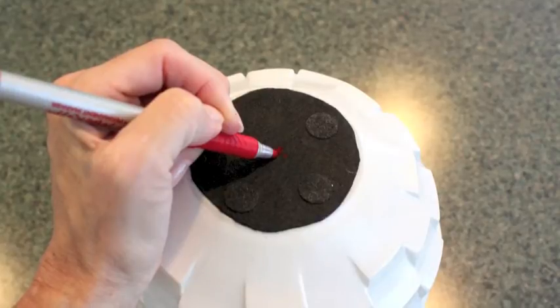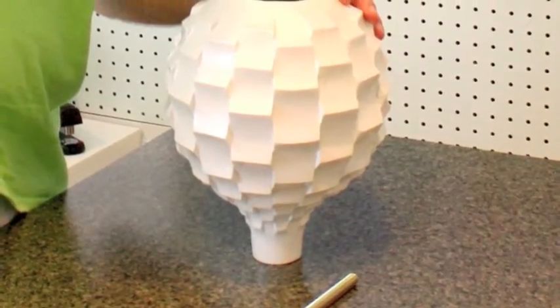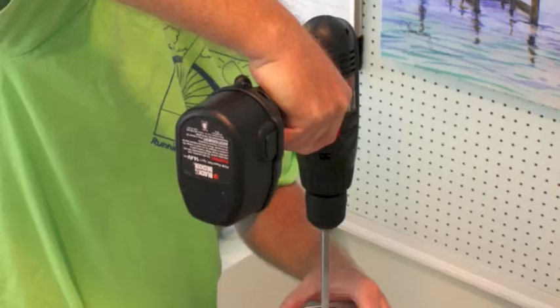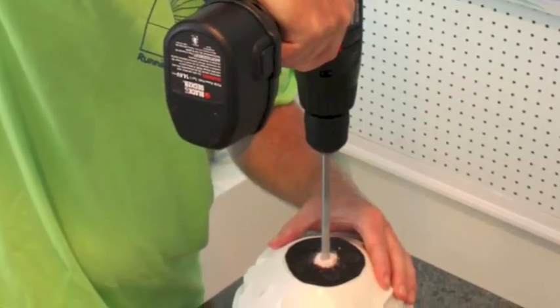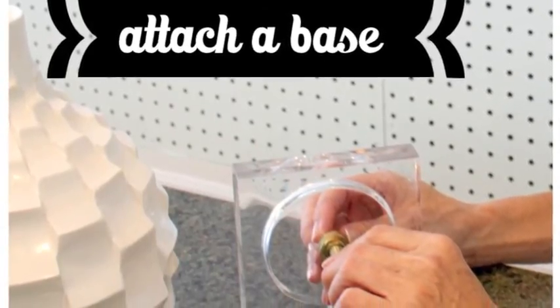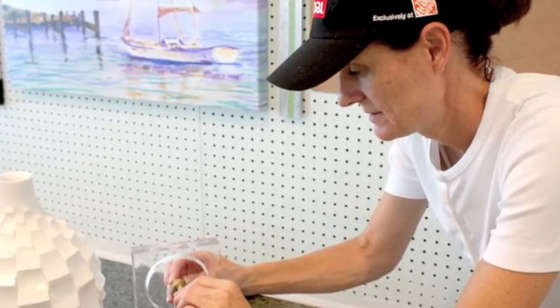Start by marking the center of your base. Using an appropriate drill bit, make a hole in the bottom of the base. Using the pipe kit, we secured our acrylic base to the vase. Be sure to use the detailed instructions in the kit.